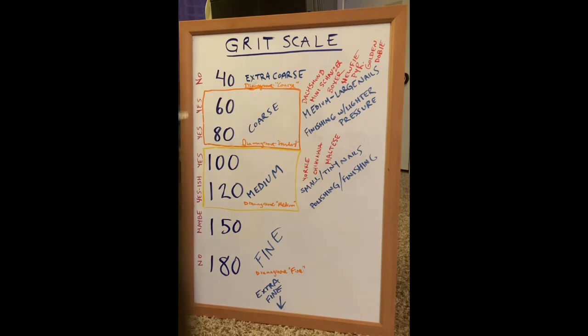I've included a cheat sheet of what I consider good enough and what you should avoid. I consider anything that is grit 40 or lower — meaning 40 or coarser — as too coarse. And I consider anything that is 180 or higher — meaning 180 or finer — as also too fine.